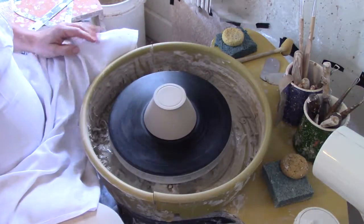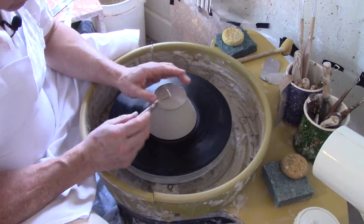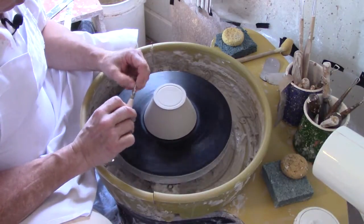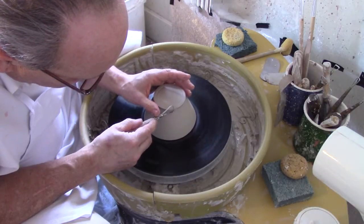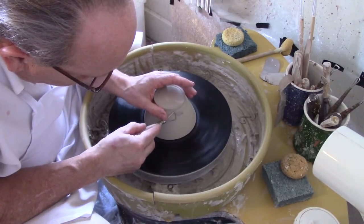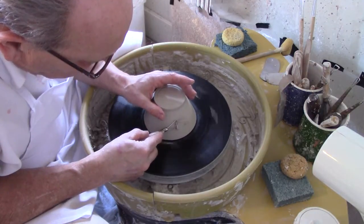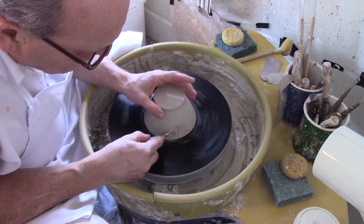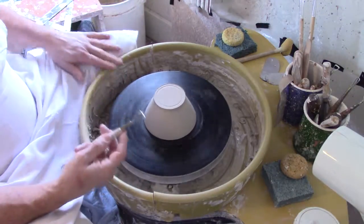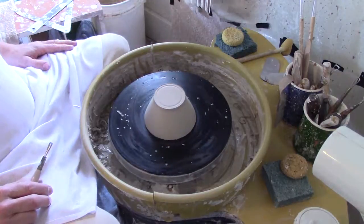I'm going to take my trimming tool, or ribbon tool as they call it. It takes ribbons of clay off of your pots — that's why they call it a ribbon tool. We're going to start here on the edge, make a nice round edge, and then go right down the side of the bowl to smooth it. Make sure your ribbon tool is nice and sharp; you can sharpen it up with a little bit of fine sandpaper. The sharper the better — not knife-sharp, but you want to keep a nice edge on the tool.